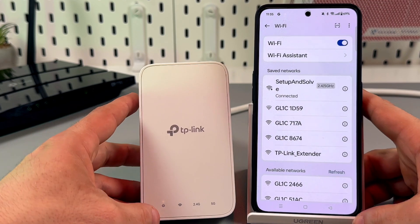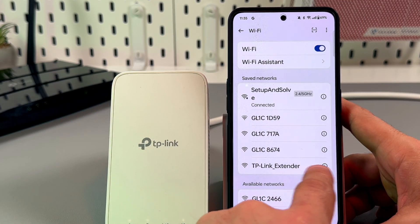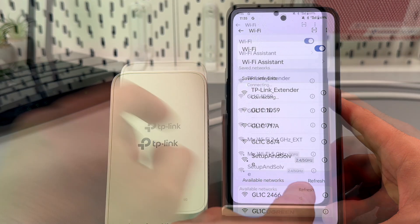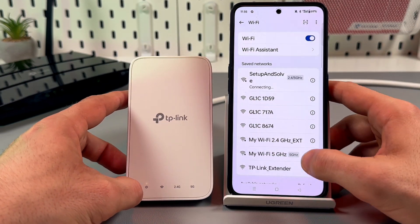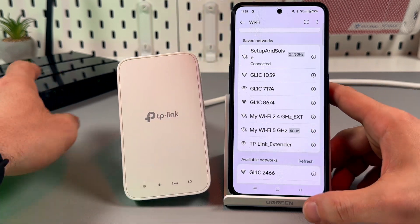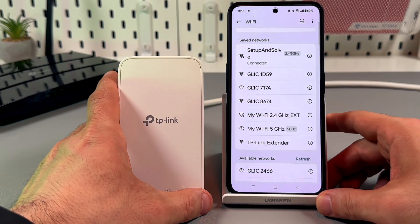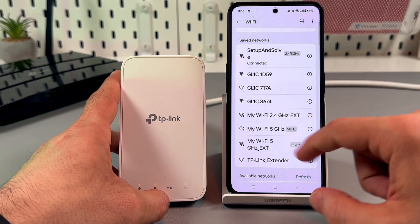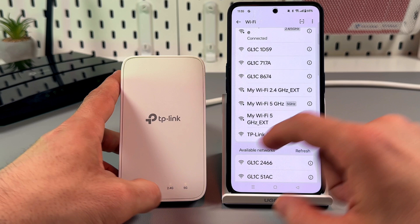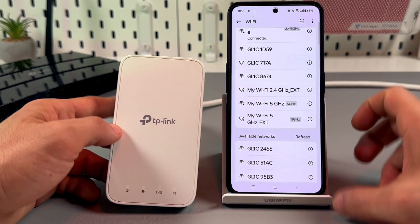In your Wi-Fi networks, this TP-Link extender network will disappear and you will see two networks instead. You will see the networks named the same as your main router but with the EXT abbreviation added to the end. EXT stands for extender, and this means we have extender networks right now.